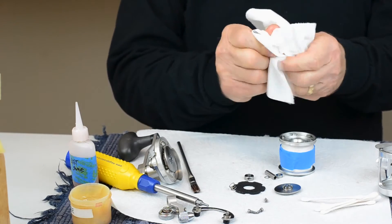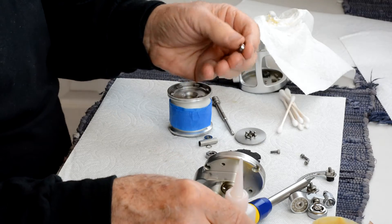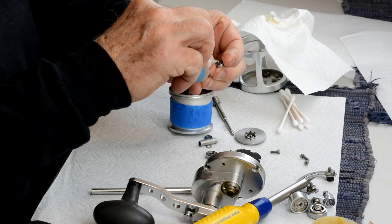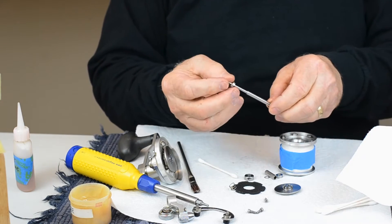I would suggest you wipe this off and keep it as a unit. Take a look at the bearing that's here — one side is open, one side has a shield on it. I put a couple of drops of oil in it and then I'll test it. It's very smooth.